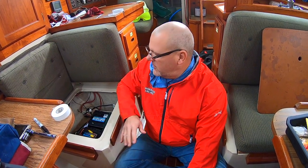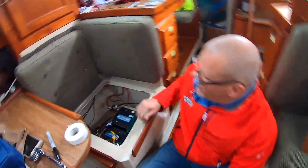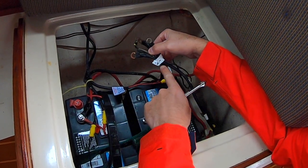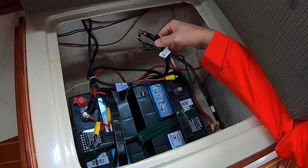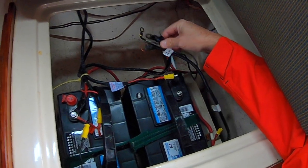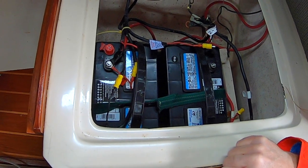One more thing you want to do while winterizing the boat is to disconnect the batteries — that way nothing's drawing on the amperage and killing them. Since we already got the bilge taken care of, we don't have to worry about the bilge pump running constantly. Make sure you label everything: this is battery number two, negative terminal — white tape so I can see it in the spring, clearly annotated. Now I'm going to disconnect battery number one and tape all the terminals up and mark them the same.